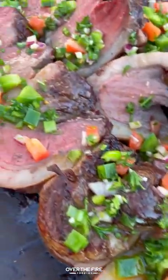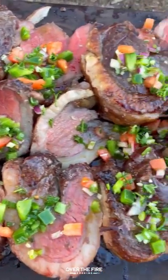This was so freaking delicious. You can find this whole recipe over thefirecooking.com or link below. Cheers.